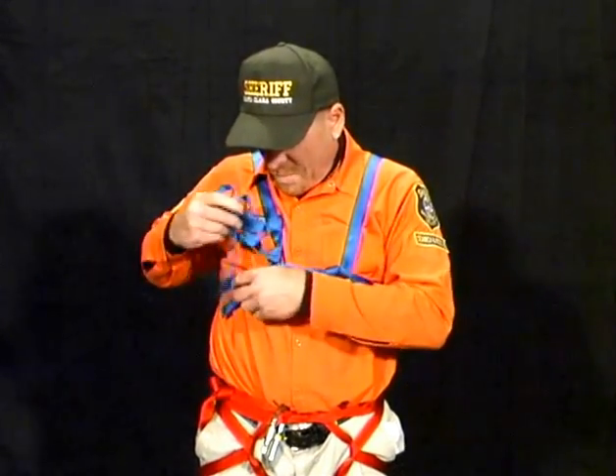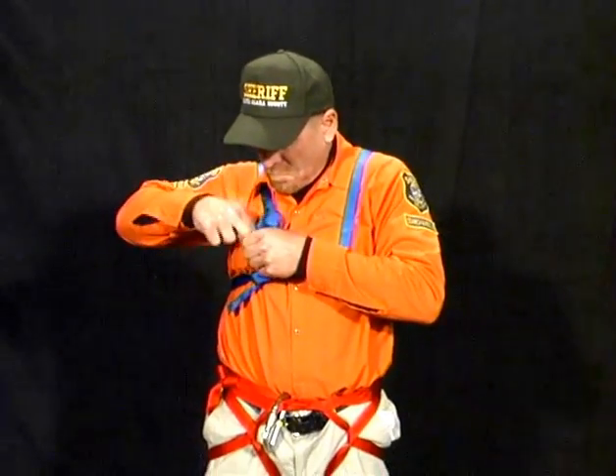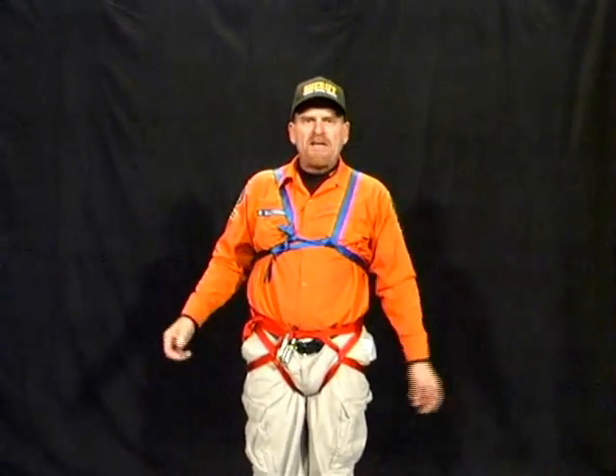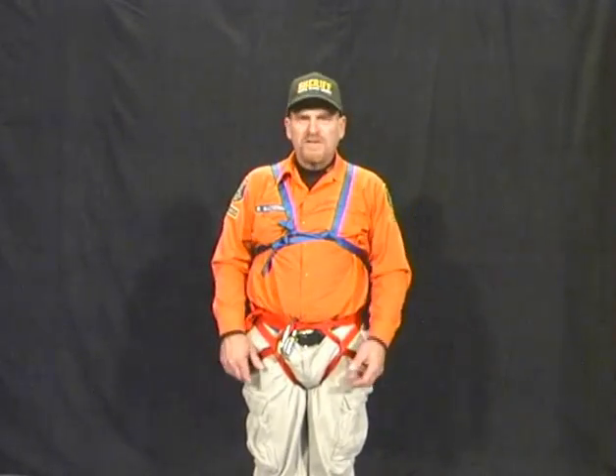We take the excess slack and we tuck that into our pocket or inside our shirt. There you have it, the chest harness and the pelvic harness.